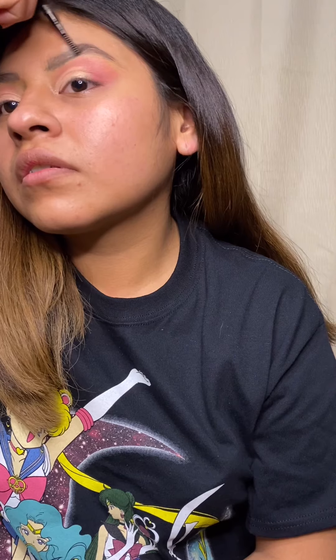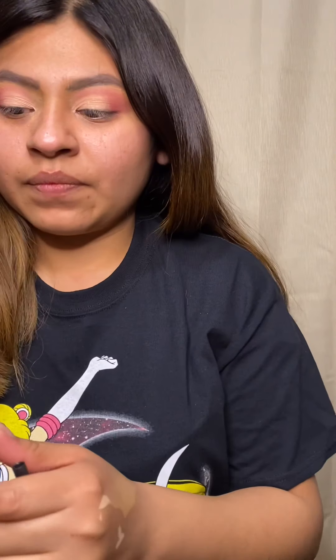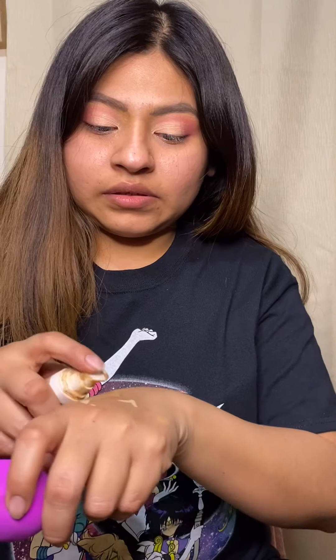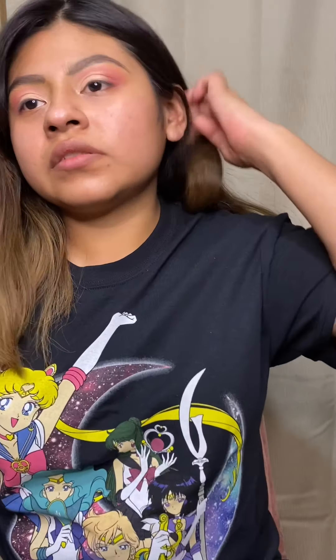I'm gonna go in with this little brush here. That's as good as you can get it right now. Now I'm gonna go with the Fenty Beauty foundation again — it's my favorite one. I'm gonna start with that.